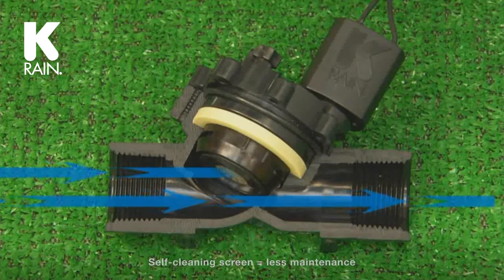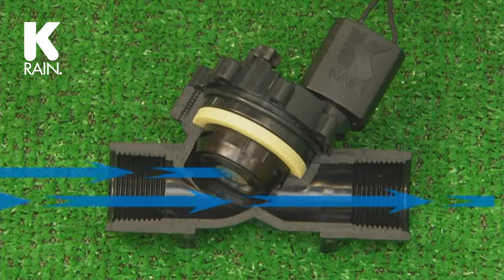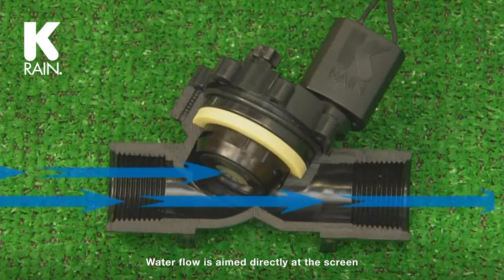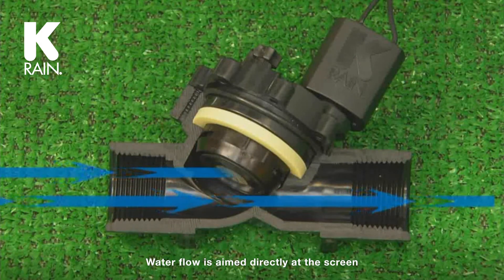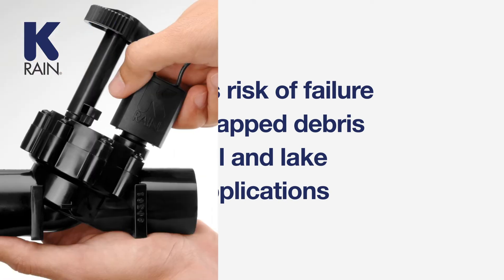Pro Series 100 valves require less maintenance thanks to its self-cleaning screen. Water flow is aimed directly at the screen, in contrast to globe-style valves where the water flows away from the screen, reducing the risk of failure due to trapped debris from well and lake water applications.